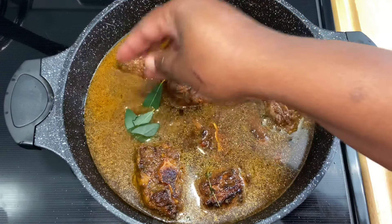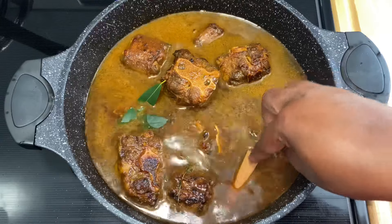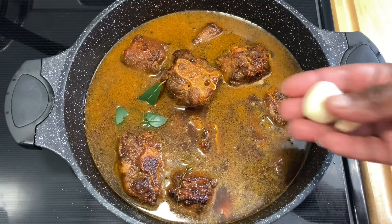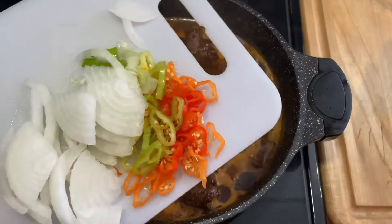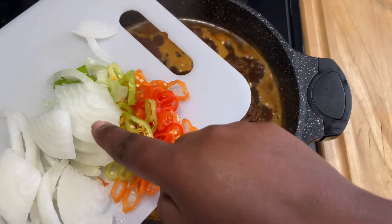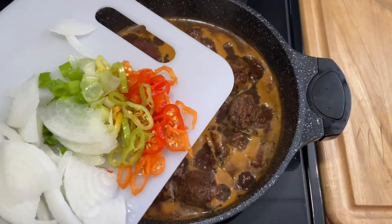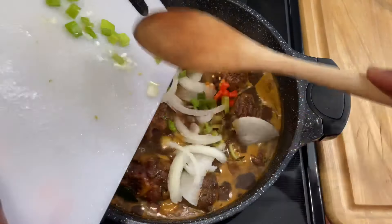I'm going in with two bay leaves that I crushed and also a cinnamon stick. Next, two large garlic cloves that I crushed. I'm also adding onion, green onions or scallions, and pimento peppers — or what we call seasoning peppers.